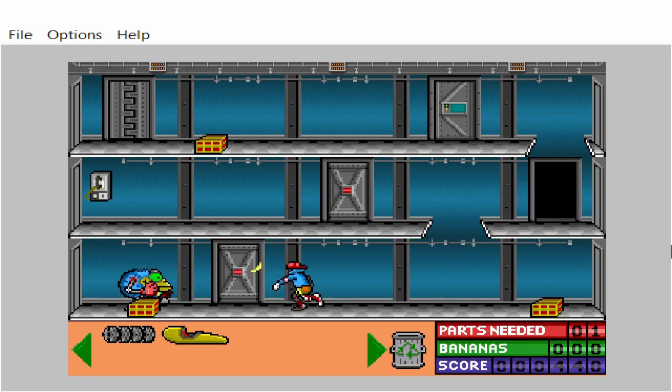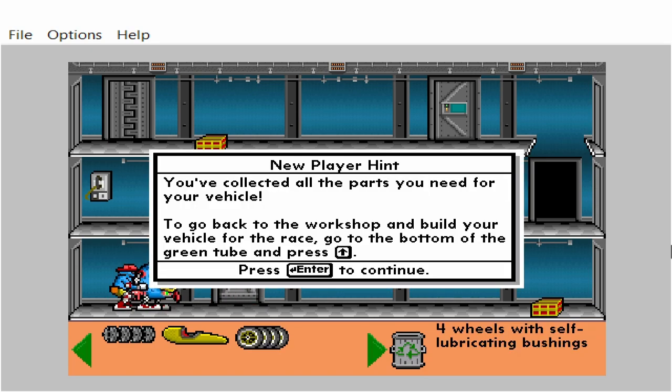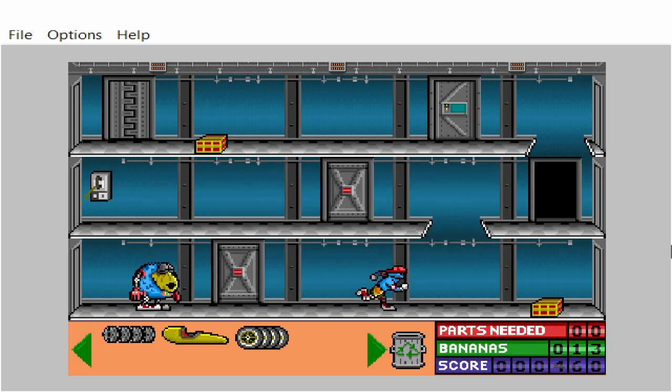Wooden body with a long slope. You've collected all the parts you need for your vehicle. To go back to the workshop and build your vehicle for the race, go to the bottom of the green tube and press the up arrow key. Four wheels with self-lubricating bushings.